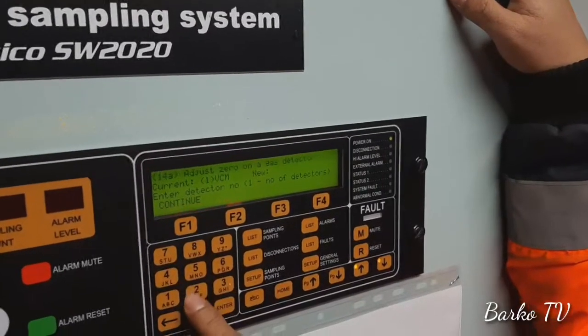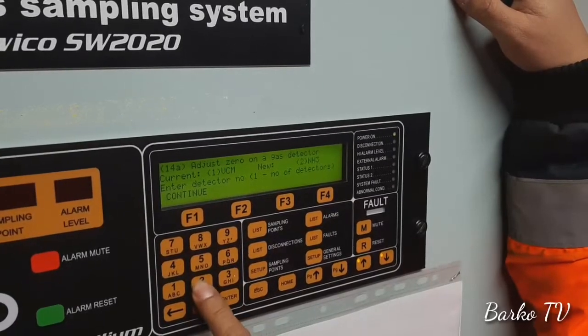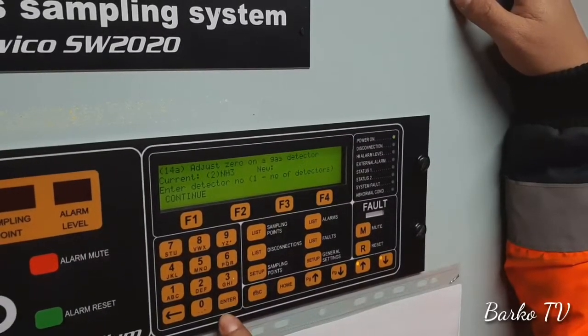Number 2 — it's also 0 already. Now I select 2. Okay. Enter. And then continue.